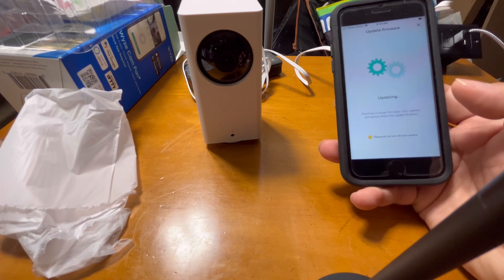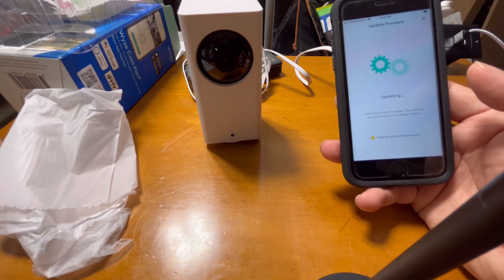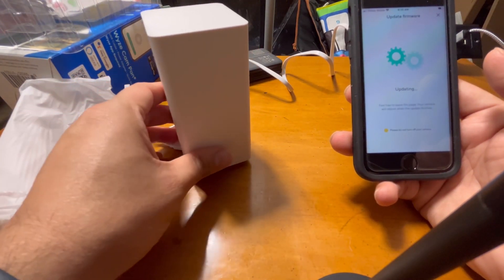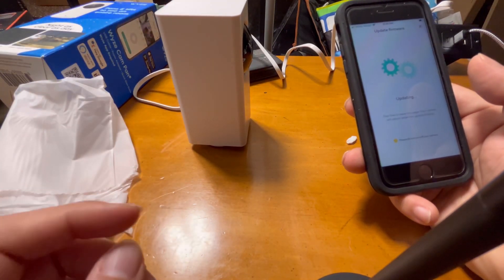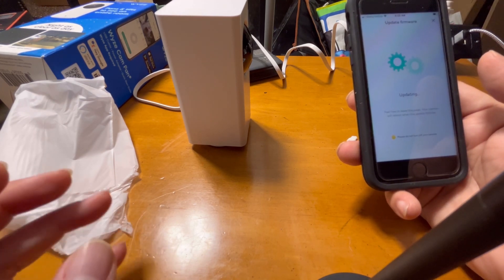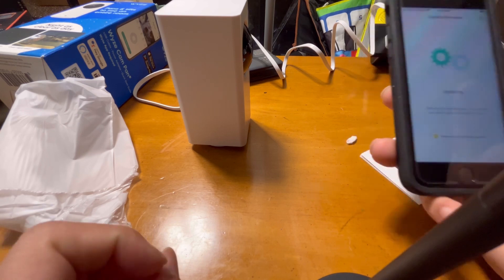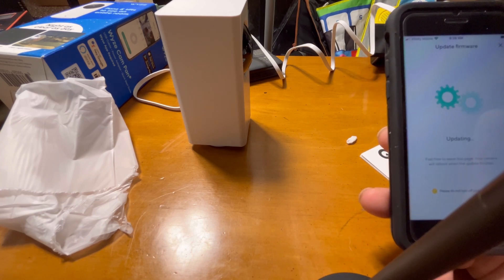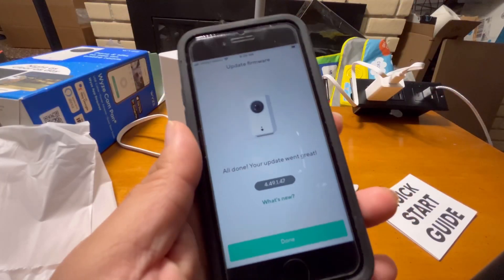This process is pretty straightforward and all the instructions are provided. The only thing I don't like so far is the USB cable positioning — when the base moves, the cable will also move, and if it gets stuck somewhere the movement will be affected. But overall it looks nice, and we'll see the camera quality once the firmware is updated.